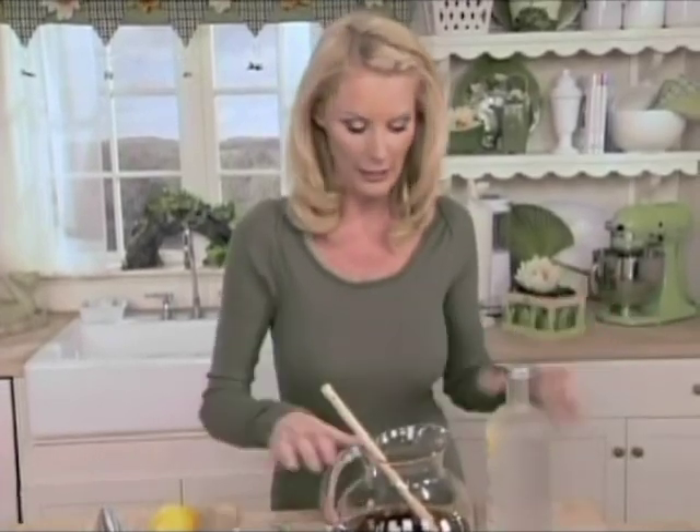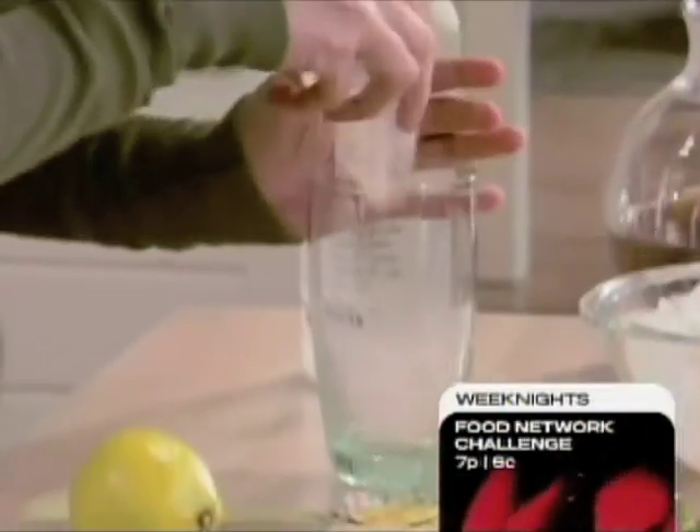I've just made a nice pitcher here of iced tea, just regular iced tea. It can be flavored if you want it to be. But in my glass, I'm going to put just a couple ice cubes.